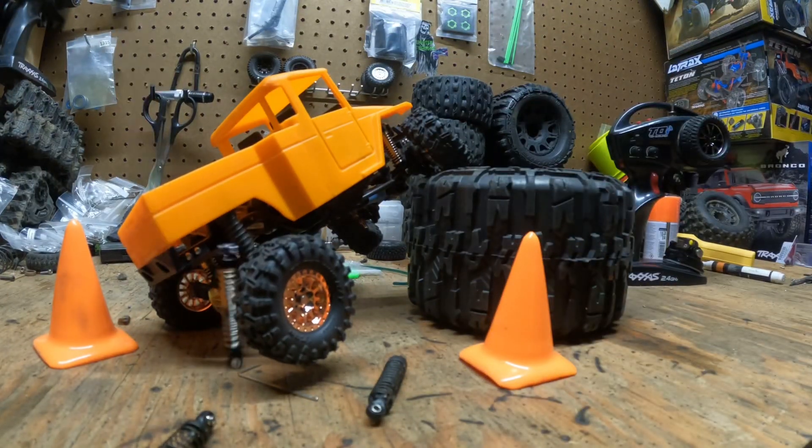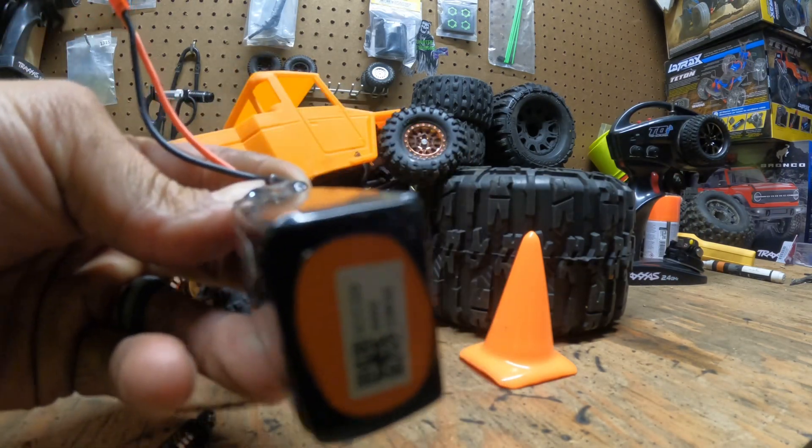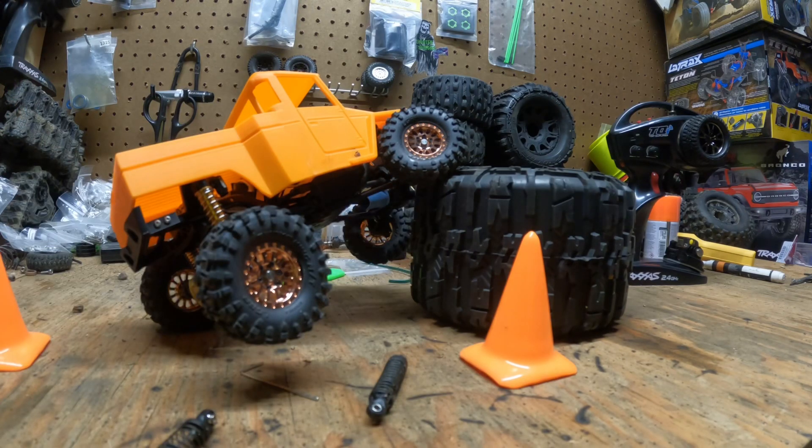Let's throw them on. There we go. Check out this monster. Let's go test her out, guys.